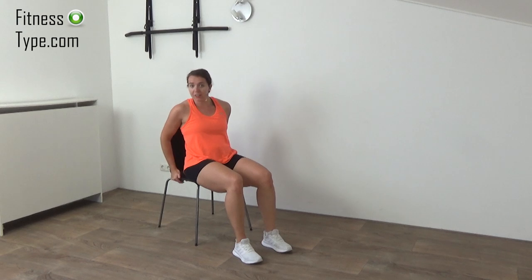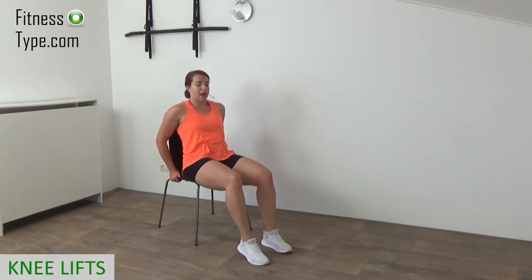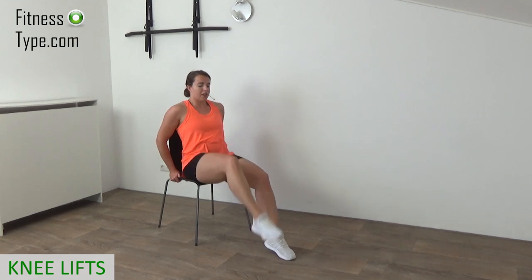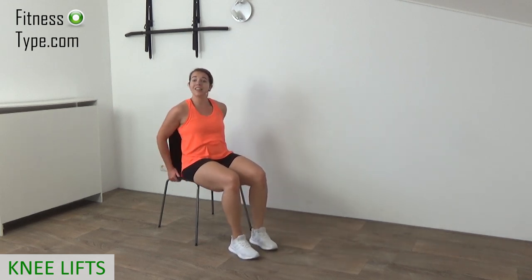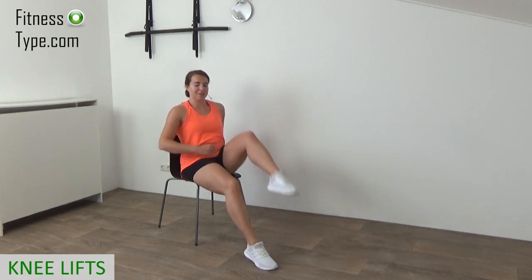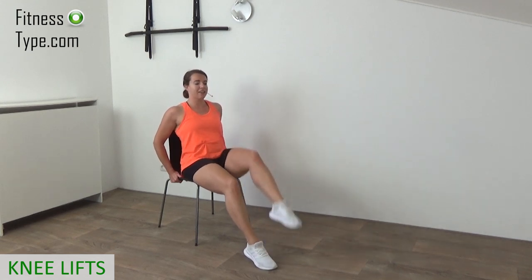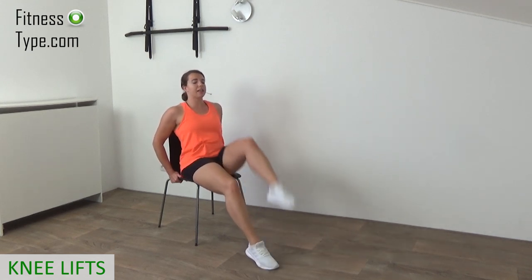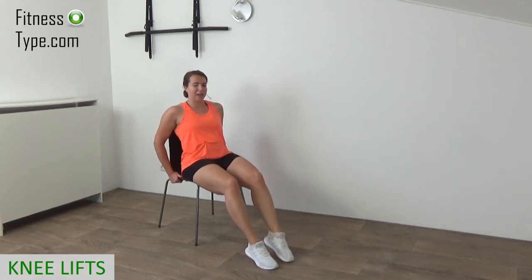Now lean back a little. You can place your hands on the chair. Engage your abs, and what we're going to do is lift the knees up. Now point your toes and place your feet down in front of you — so not at a 90-degree angle anymore, a little bit more in front. Pull your legs up — that's a great exercise for the lower abs. So pull up, lift the knees up, and make sure you engage your abs. Still keep your back straight, just lean back a little.